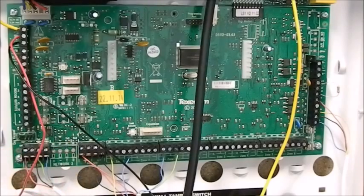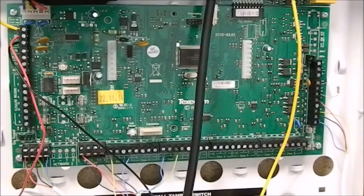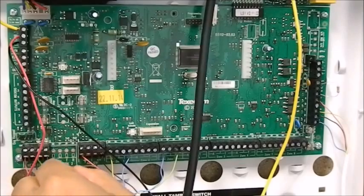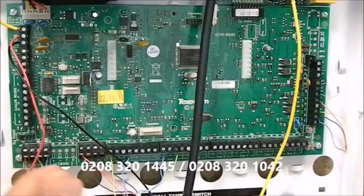Normally we'll use network terminals to connect your keypad, and then you have network 2. Now this is a Premier 48 panel so we don't have any connectors for that, but you might also get network connectors in some panels. So you have network 1 and network 2.